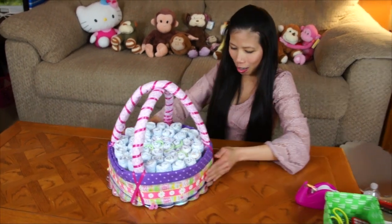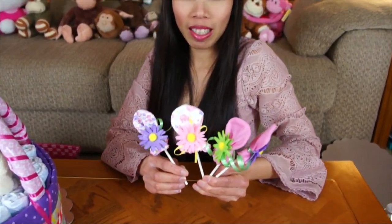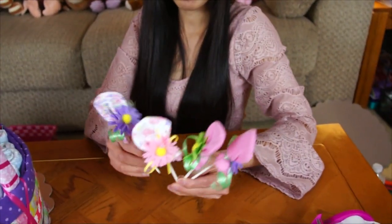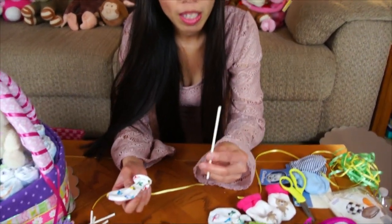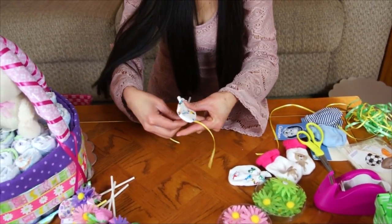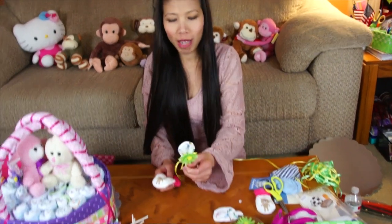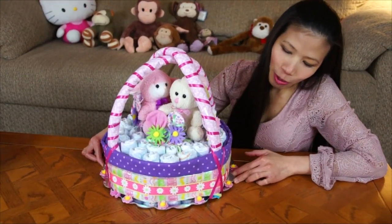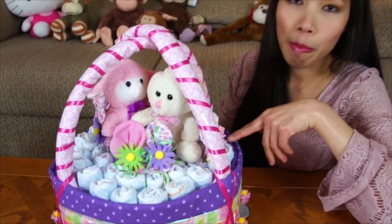Now we can decorate with stuffed animals and flowers. I had a cool idea: make the mittens look like lollipops by tucking a lollipop stick in and tying with a bow. Tuck those in with the stuffed animals. I added some flowers around the basket and placed the mitten lollipops inside.